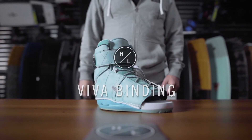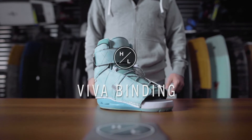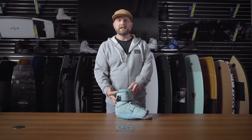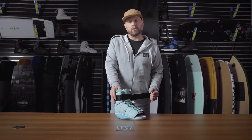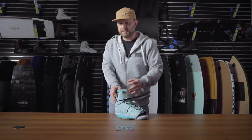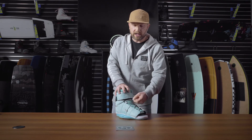The Viva boot is a great universal option within the Hyperlite line. It has a mid-range cut cuff for just the right amount of support, with an upper velcro power closure strap so you can really customize the tension on that upper portion of your leg. A lower closure system with the speed lace system.